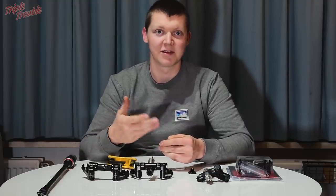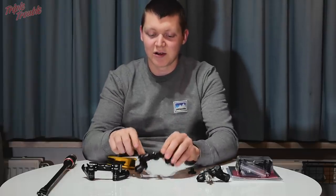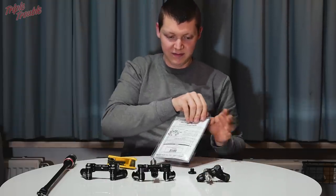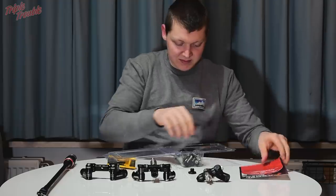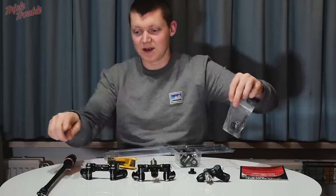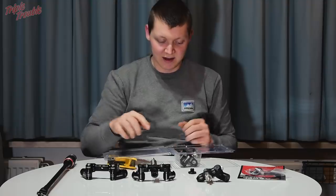If you want to use the Shrewd V-bar with different brands of stabilizers and they don't fit, you have to come up with your own solution. Then I received the Truball XL V-bar — the Tri-Lock as they call it. It comes with two quick disconnects and what they call a center lock system, which means you can screw your stabilizers in and it will automatically center itself onto the V-bar.